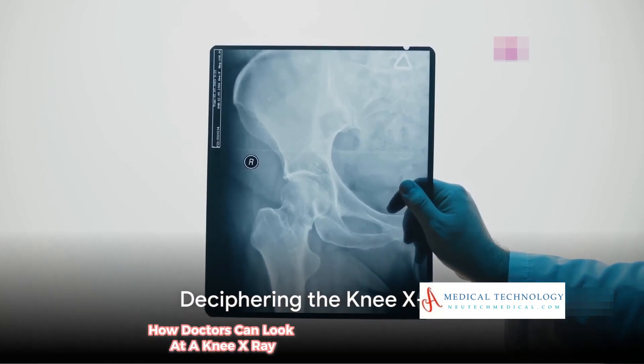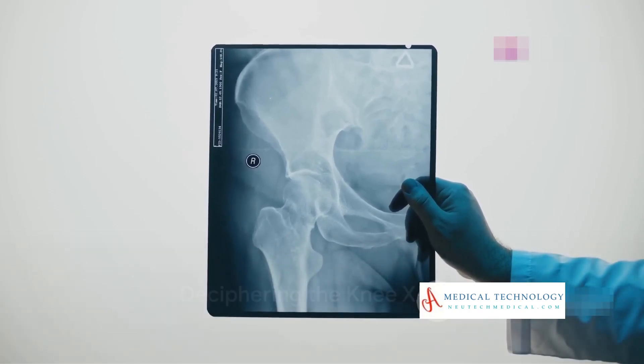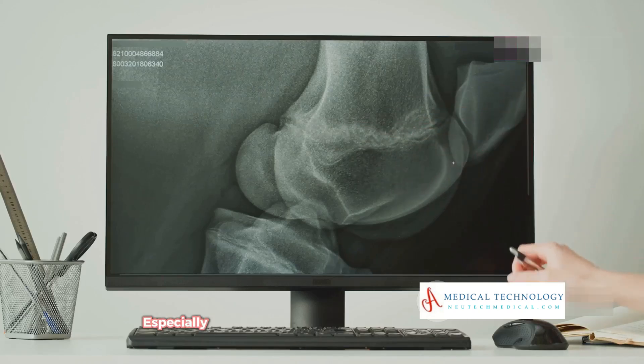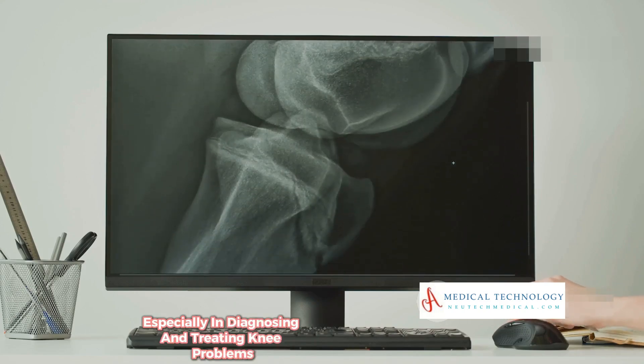How doctors can look at a knee x-ray and instantly tell what's wrong. Understanding the art of reading these images is not just fascinating — it's crucial, especially in diagnosing and treating knee problems effectively.